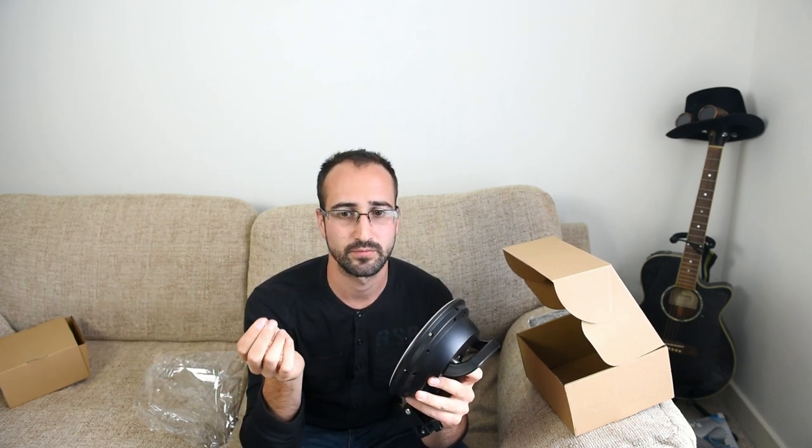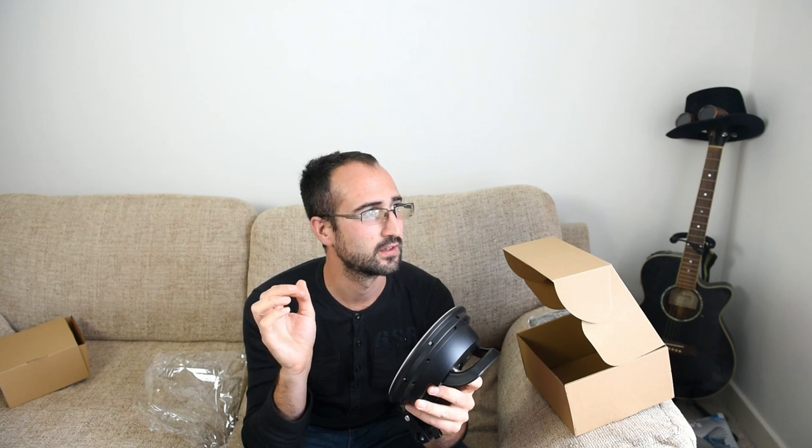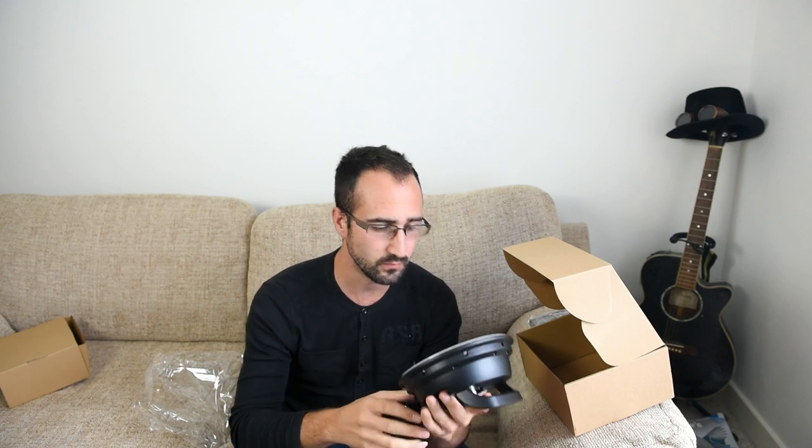I don't know if you can hear it, but if you listen very carefully there is a slight humming coming from the light. It's nothing I'm going to be too worried about — I'm not sure if the audio is picking it up at the moment.